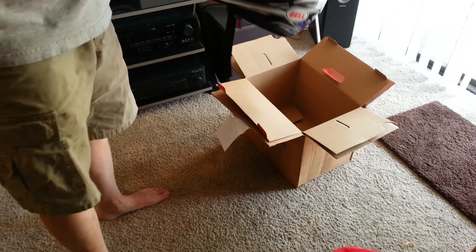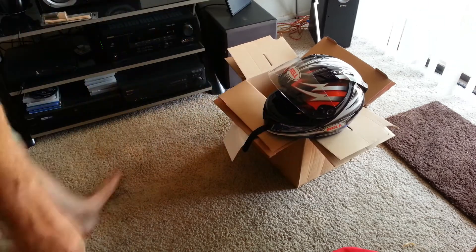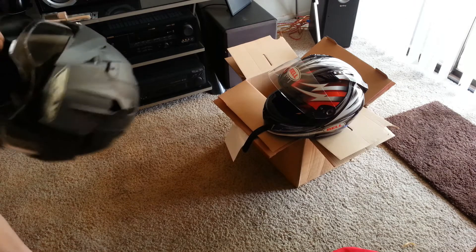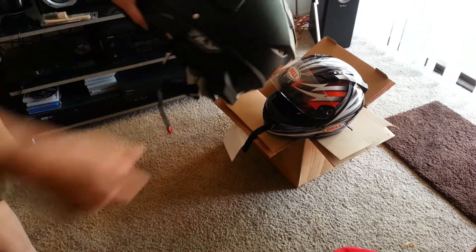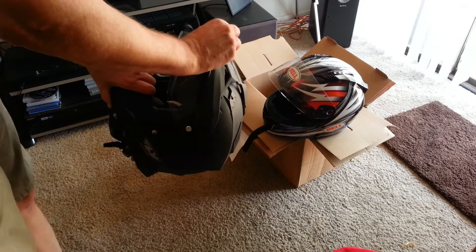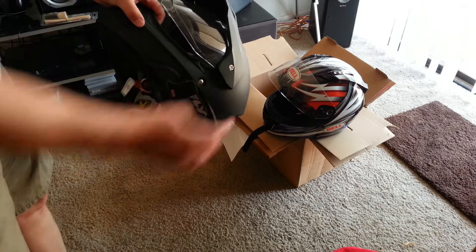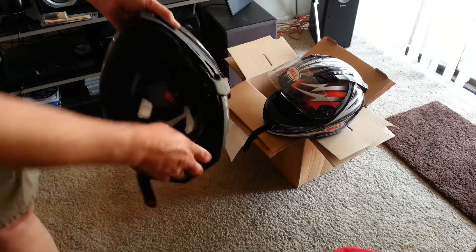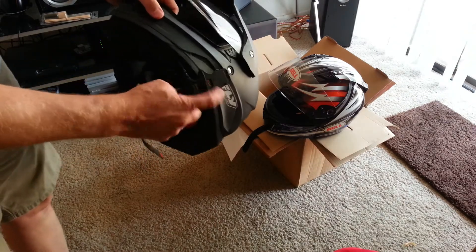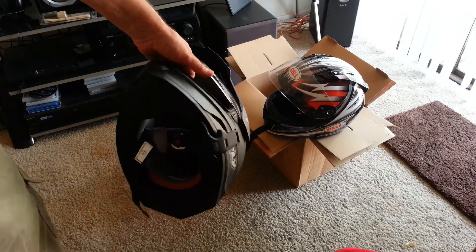I'm going to use this as my primary helmet now. I do have this Fly Racing ADV dual-purpose helmet, and it's nice, but I've got a lot of wind buffeting and you can't really change the shield out without taking all this apart. Other than that it's a great helmet — fits really well. I'm going to take my Sena off and put it on the Bell, because I do mostly street riding with some off-road.